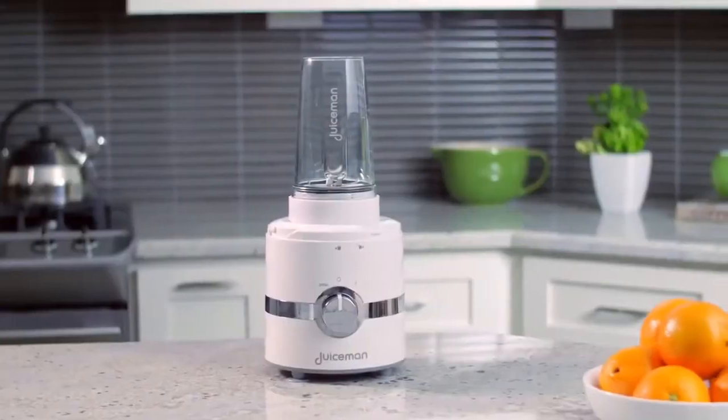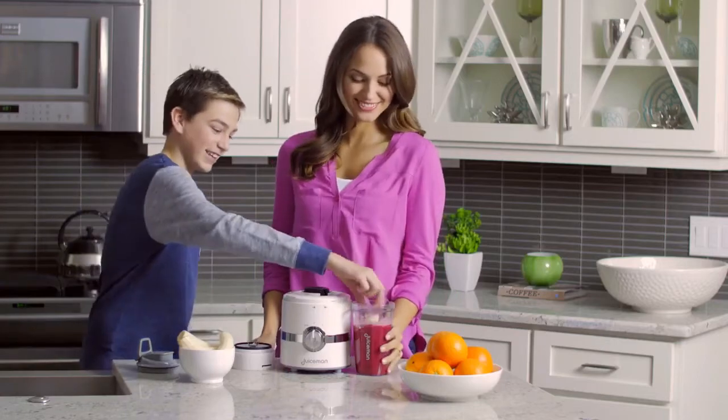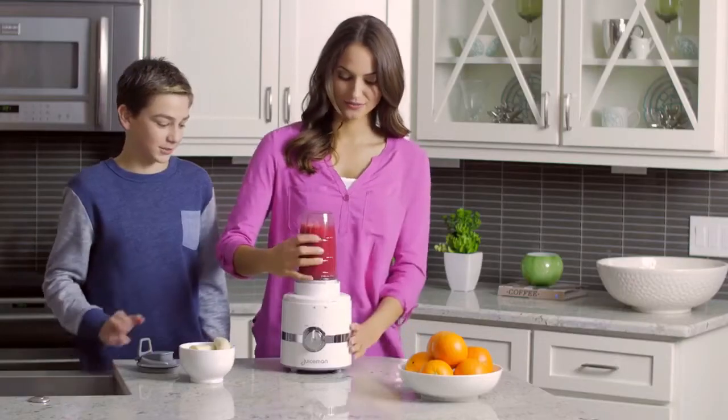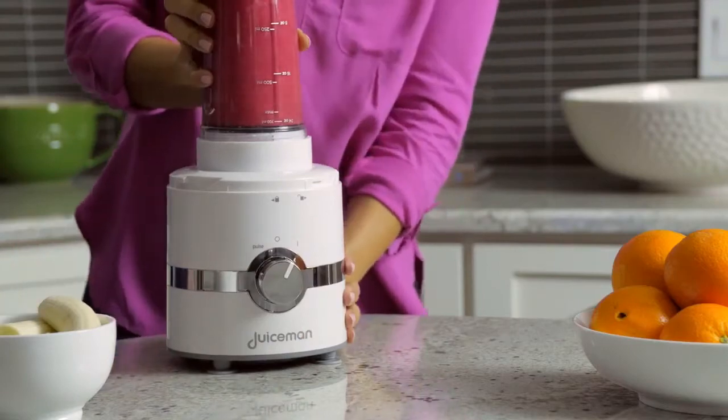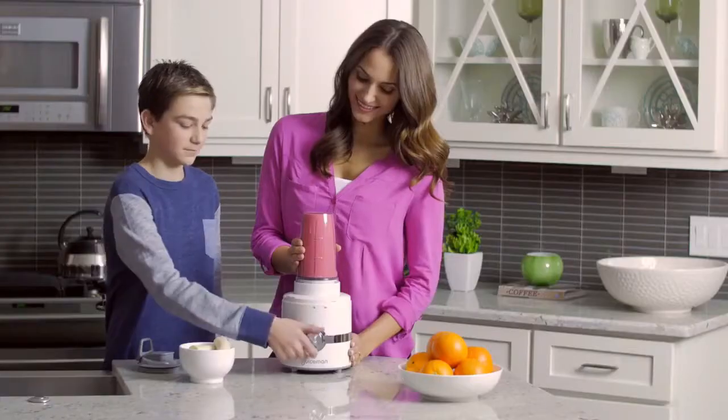The blender attachment comes with a BPA-free blending jar. It's perfect for making smoothies with protein powders, yogurt, and even seeds and nuts. It's also great with soft fruits and veggies, turning them into a drinkable blend while maintaining the healthy fiber content.